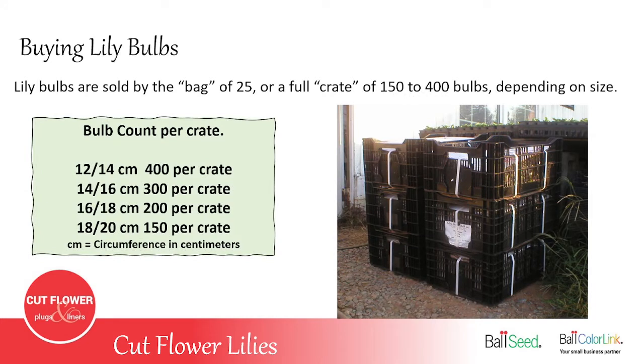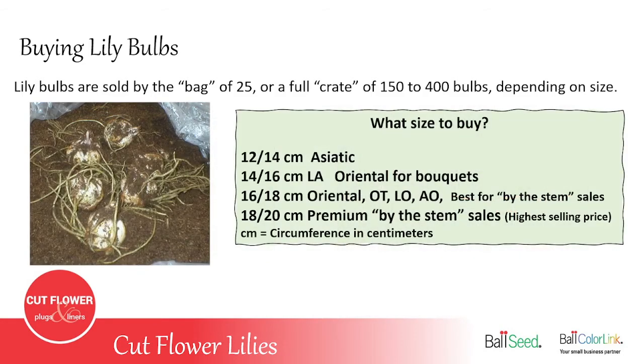Lilies are sold either by bags of 25 per variety or a full crate, and a full crate is anywhere from 150 to 400 bulbs depending on the size. The smaller size 12–14 centimeter bulb has 400 lilies in a crate, while the really large 18–20 centimeter bulbs have 150 per crate. The centimeter measurement is the circumference of the bulb. If you're growing Asiatic lilies, the size 12–14 is usually plenty big enough because they have a higher bud count.